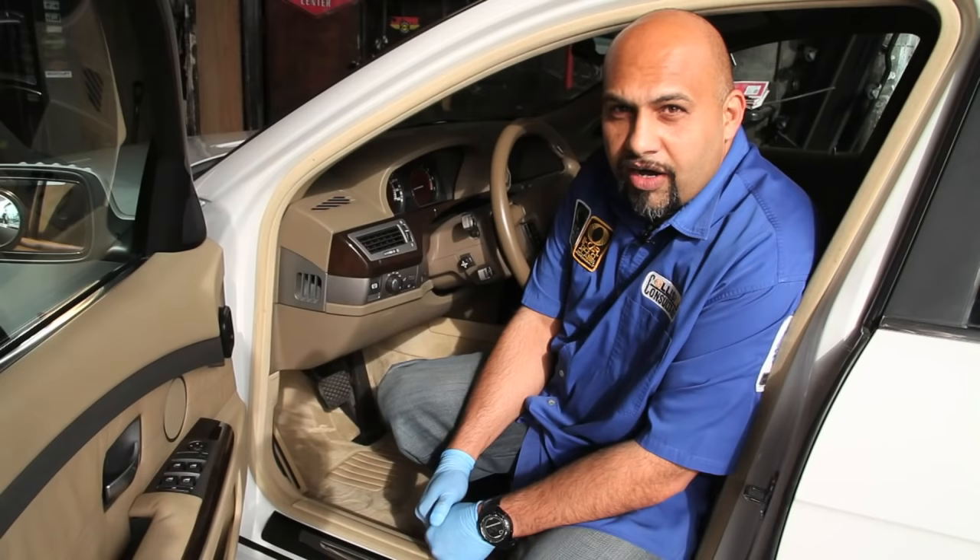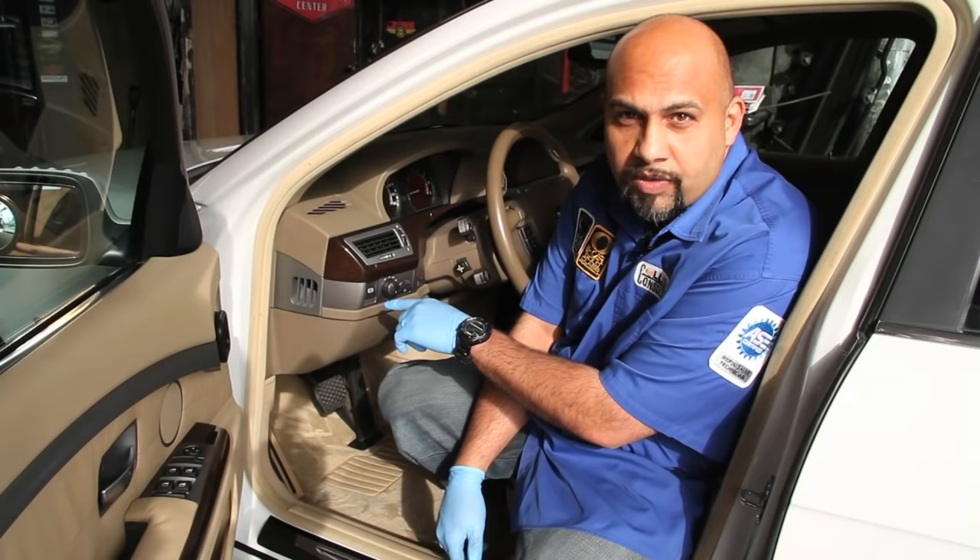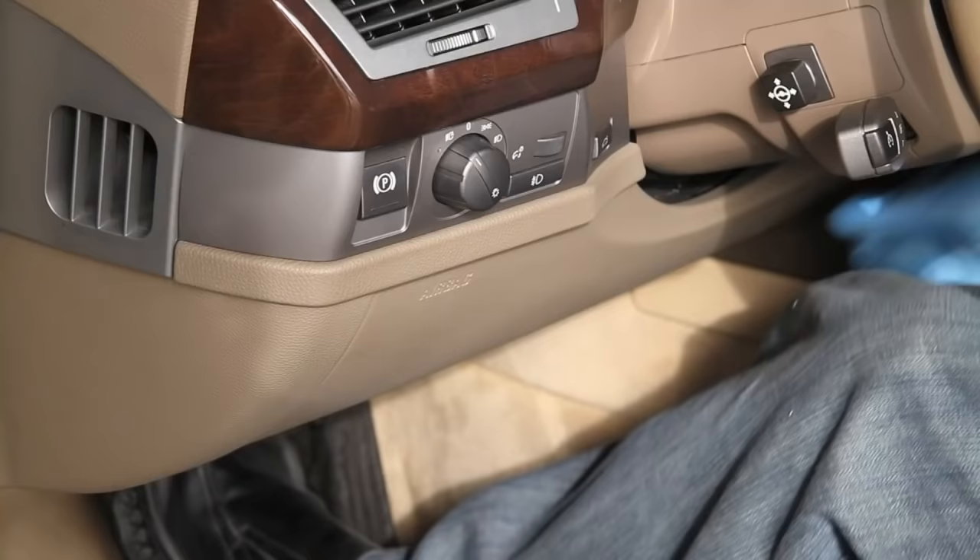First, let's start with the electronic brake. On this BMW 7 Series, there's an electronic brake button right to the left of the steering wheel. In order to engage and disengage it, first you need to put your foot on the brake, and then press the button.